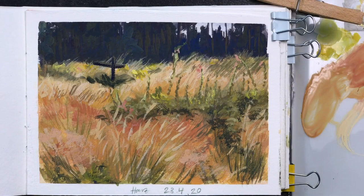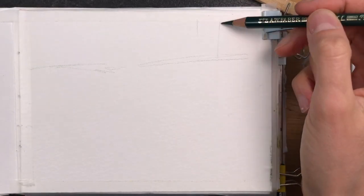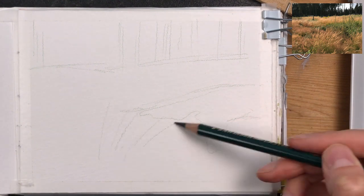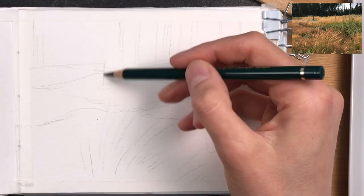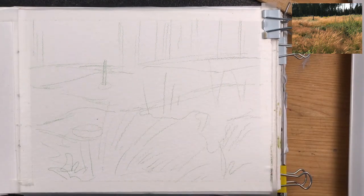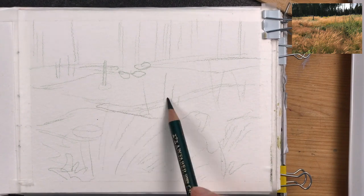I'm painting this grass landscape in gouache today. As always, I start with a light sketch with colored pencil. Since this is a landscape with pretty easy shapes, I can get away with only drawing in a few of the main areas — the background, the foreground, and just a few of the different patches.